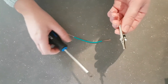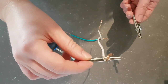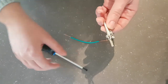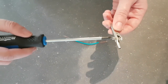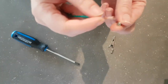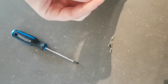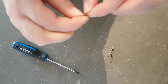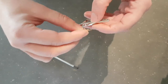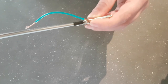Next, be sure to have adult supervision. We're going to be attaching our insulated wire to our alligator clips. To do that, first you're going to unscrew the screw from your alligator clip, then take your wire and wrap it around the screw as tight as you can — it's a bit tricky. Make sure you have a parent or a grownup with you to help.